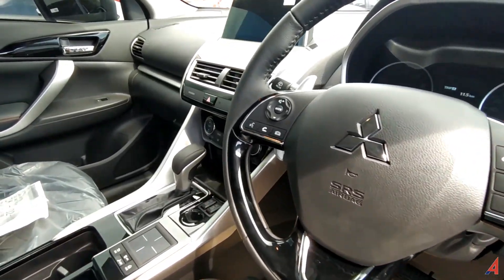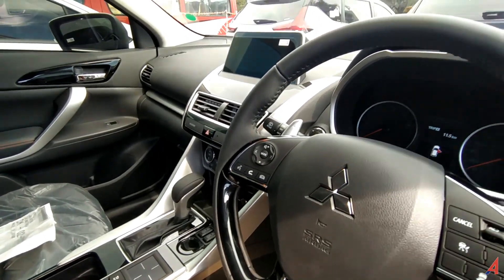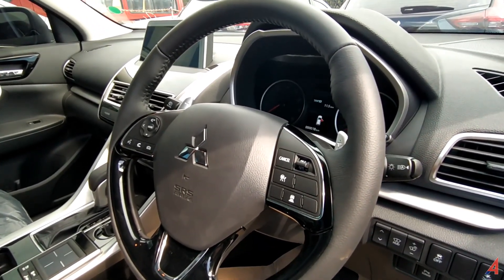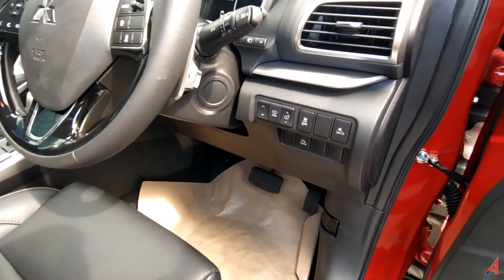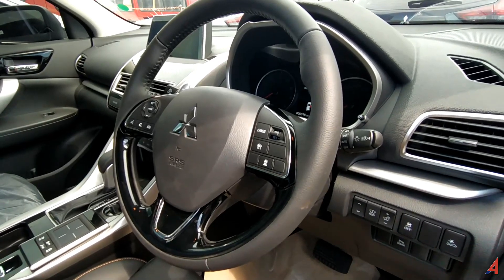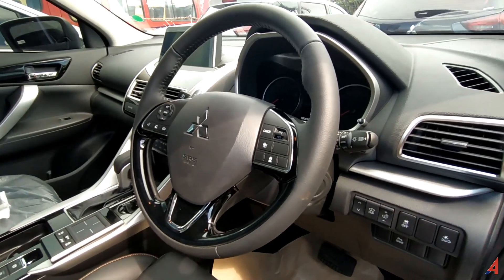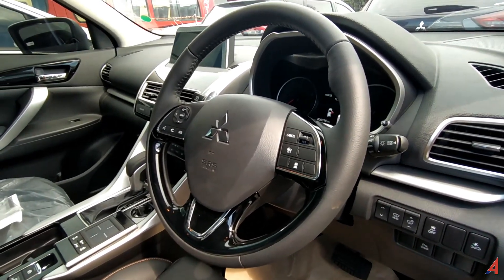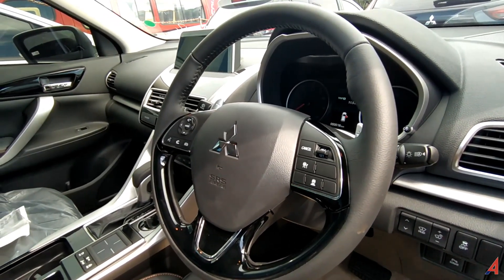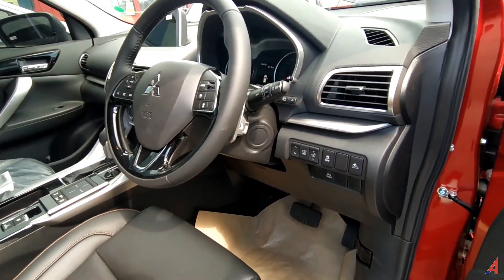Teknologi yang ada di sebelah kiri ada voice command. Lalu kemudian ada audio switch di atas, mengangkat dan menutup telepon. Di sebelah kanan ada cruise control, yang ini bisa diatur kecepatannya tanpa kita menginjak pedal gas lagi. Dan yang ini adaptive cruise control. Jadi, mobil ini bisa mengatur kecepatan sesuai dengan kecepatan mobil yang ada di depannya. Kalau di depannya lari 100 km per jam, yang ini bisa 100 km per jam mengikuti kecepatan mobil yang ada di depannya.